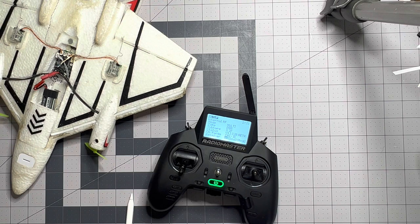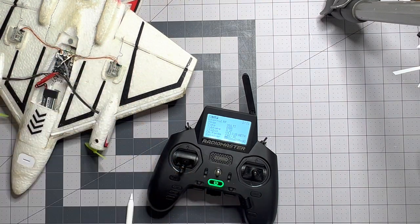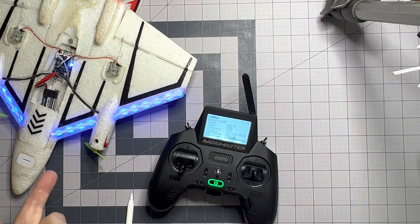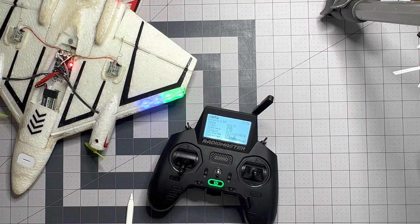I apologize in advance if my dog starts whining when this happens, because he loves this plane — it's his toy that he chases around, so when he hears the binding signal he tends to whine. I'm going to go ahead and power up. We're in bind mode now, let me go ahead and hit enter on bind — and we have bound.